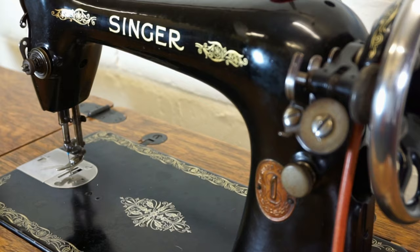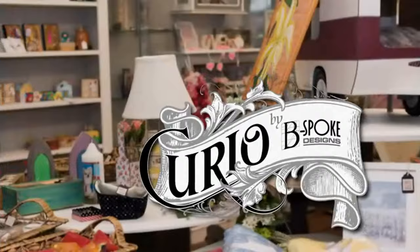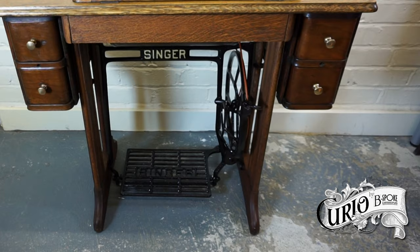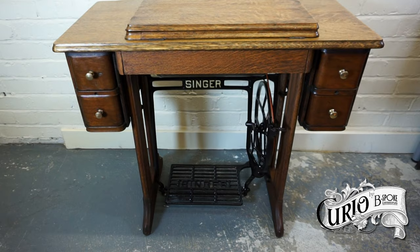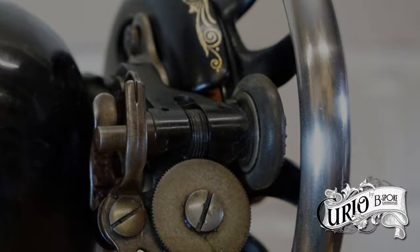I've recently lightly refurbished this 1927 Singer model 66 treadle sewing machine. It was in quite sorry state when it came into my possession. It's been completely stripped down, the wood has been refinished using my DIY furniture reviver, and the metal parts cleaned down and repainted. The treadle is of the later style with the wooden legs. The machine itself has been cleaned and serviced, and now sews great.